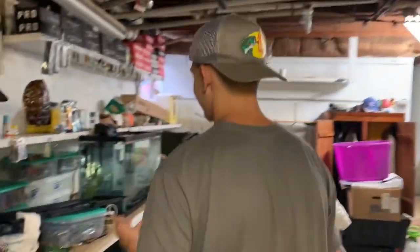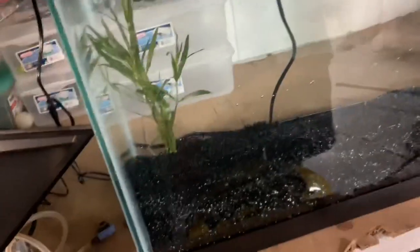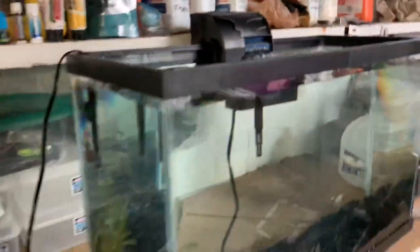All right guys, we're back from the river and we caught a smallmouth for the fish tank. We got some grass and whatever's on the banks that it's used to. The tank looks really good and everything, and we're about to go get the smallmouth out.